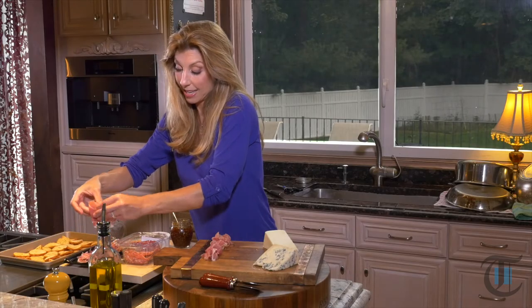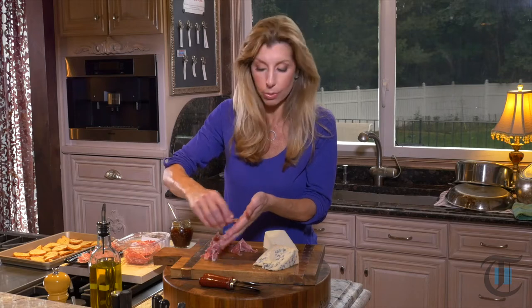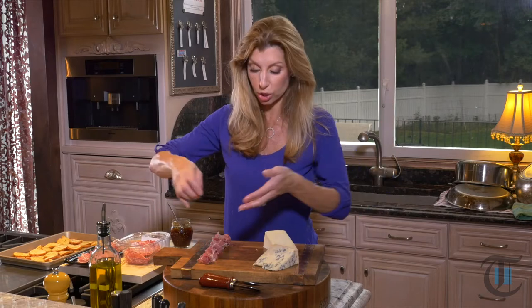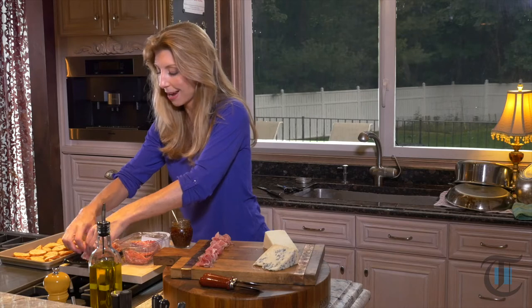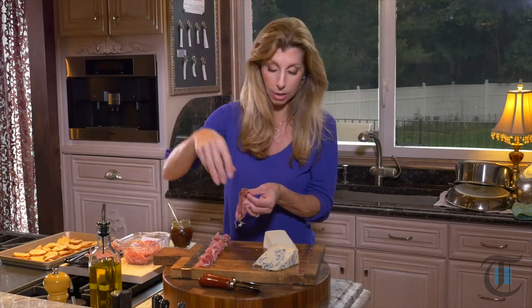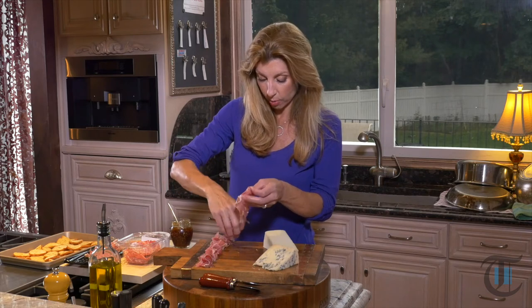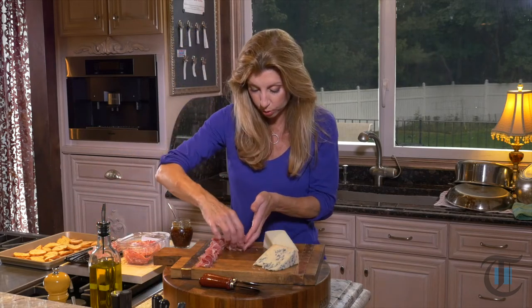One year for Thanksgiving I had so many things to prepare. I thought, I am not doing an appetizer too — I'm so overwhelmed. So I made a massive, huge cheese and charcuterie board. Everyone loved it. And you can prepare it ahead, cover it as-is even on the board, and stick it in the refrigerator. When your guests come, just take it out one hour before — which is really important — so the cheese, the meats, everything comes to room temperature, because that's when they are at their best flavor.